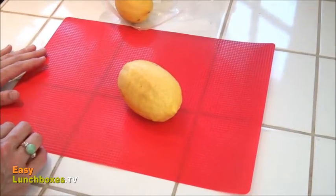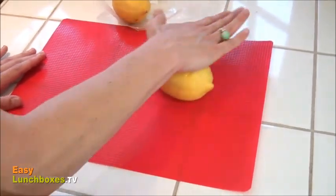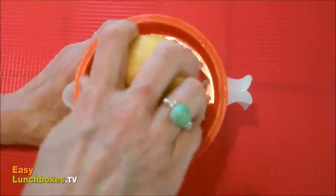Bring the lemon to room temperature and gently roll it under your palm, applying some gentle pressure for a few seconds. The juice will come out a lot faster and you won't have to squeeze so hard.